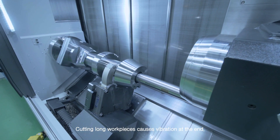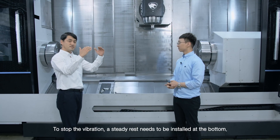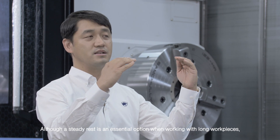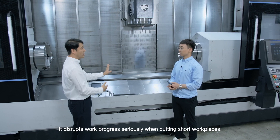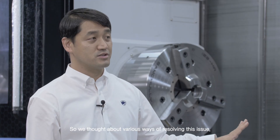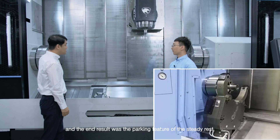Cutting long workpieces causes vibration at the end. To stop the vibration, a steady rest needs to be installed at the bottom. Although a steady rest is an essential option when working with long workpieces, it disrupts work progress seriously when cutting short workpieces. So we thought about various ways of resolving this issue, and the end result was the parking feature of the steady rest.